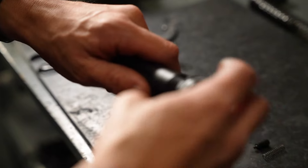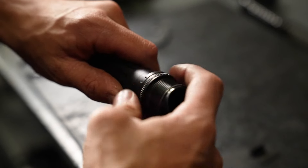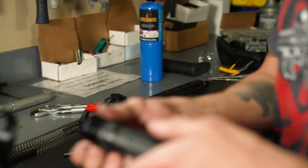Screw the castle nut onto the buffer tube, sliding it all the way to the back. Next, slide the end plate on, ensuring the PWS logo is facing outward, away from the lower receiver.